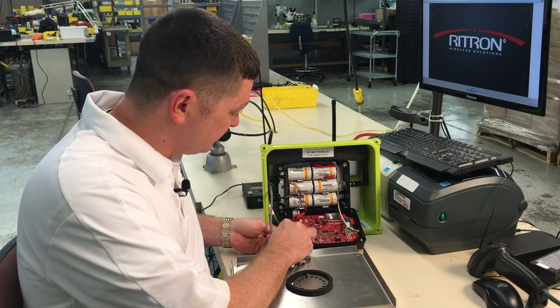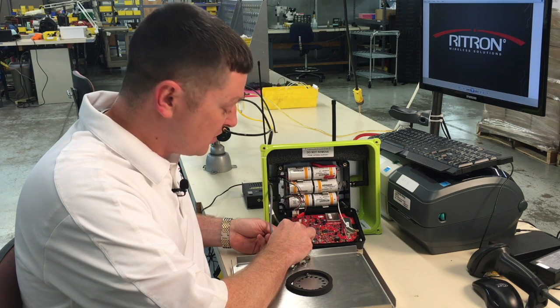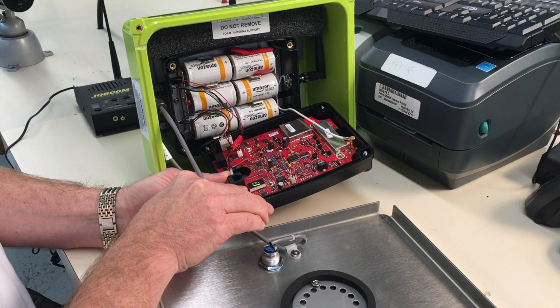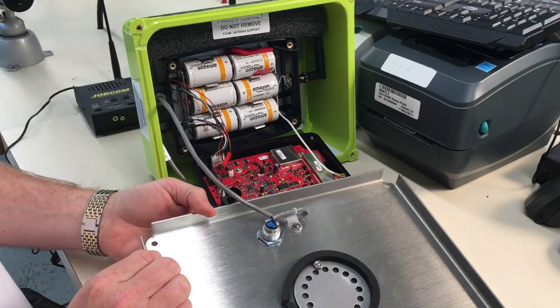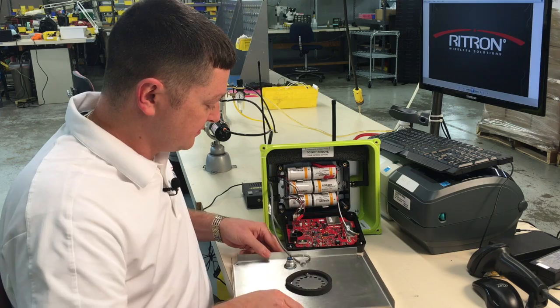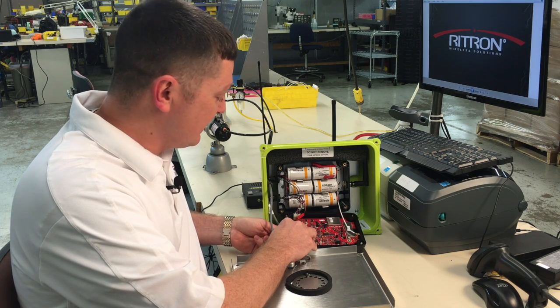We'll put in the eight, then a one, and a four. Again we press the stainless steel button to save. The last thing that we enter is the two-tone code, and that is nine nine.